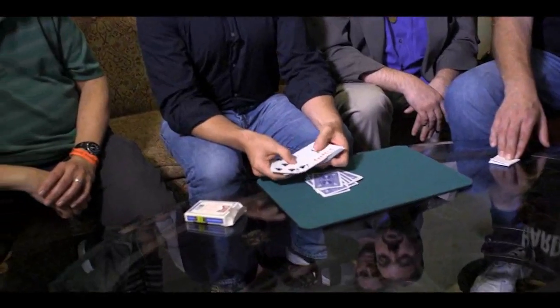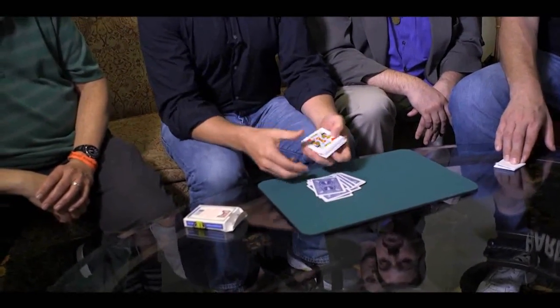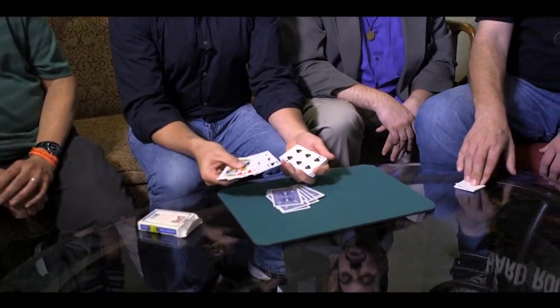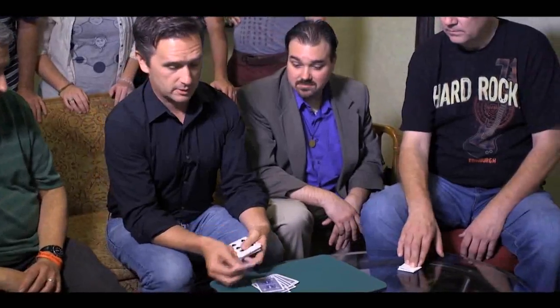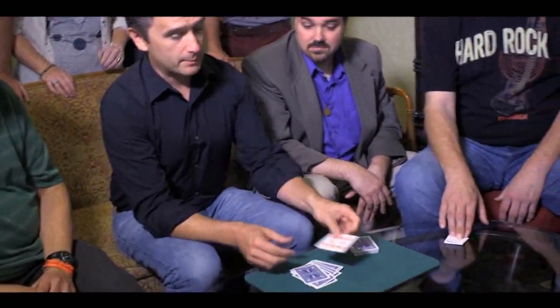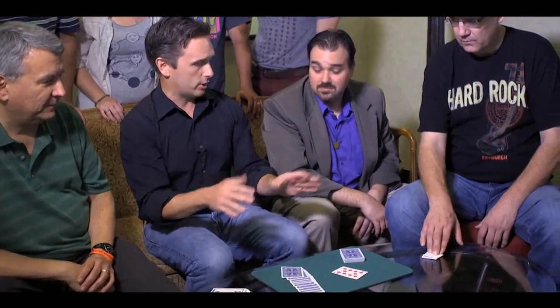Now, if we had cut the deck differently, it could have been another card. For example, it could be like the five of clubs, or it could have been like the king of hearts. Actually, it could have been any card at all, if we had cut the deck differently or if you had named a different number, right? But you didn't. You said 12, and we dealt down to the 10 of diamonds. And keep in mind, if you had named a lower number, it could have been any one of these cards. But it is the 10 of diamonds. That's the card.